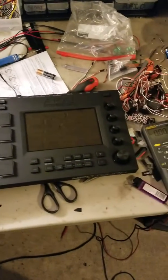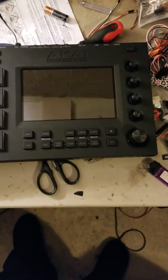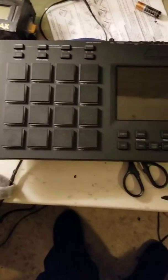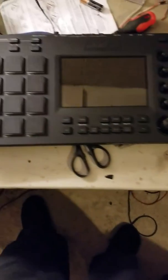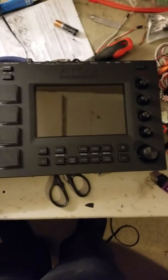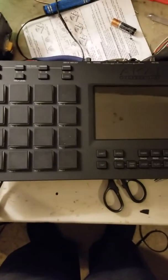Hey, what's up, it's your boy Sincere. As you can see, I got the MPC Touch right here, brand new. I had it since Monday and today is Wednesday. Everybody's been complaining about this — you need the power cord to use it and you need the USB cord to plug into your laptop, so it's been a problem.